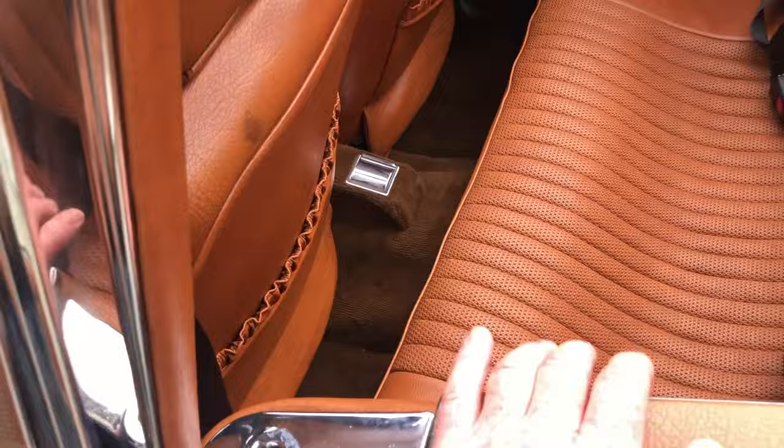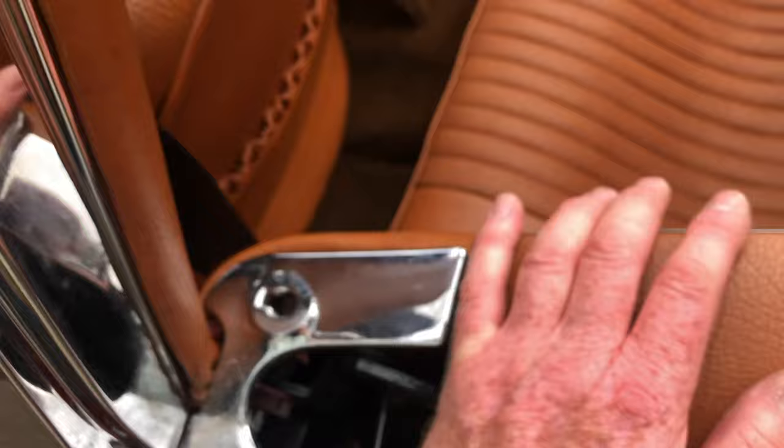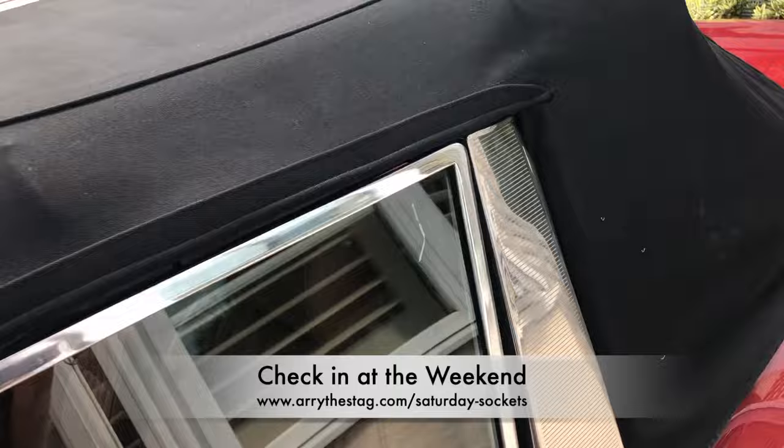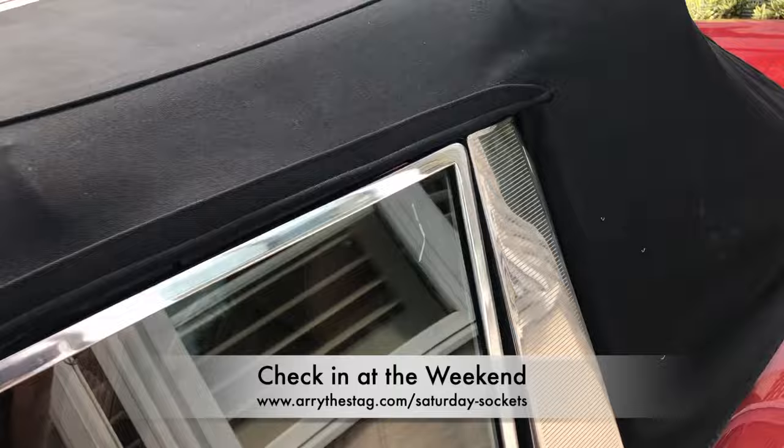Any input will be very welcome — I'm sick and tired of trying to slam this tonneau shut, always very embarrassing at car shows. I know I'm not alone, which is why I thought I'd share this. Answers in the comments below please, and let's see how we can work this together and all have operating tonneaus and hoods. All the best — have a great week and we'll see you online on Ari the Stag very soon. Cheers for now, bye.